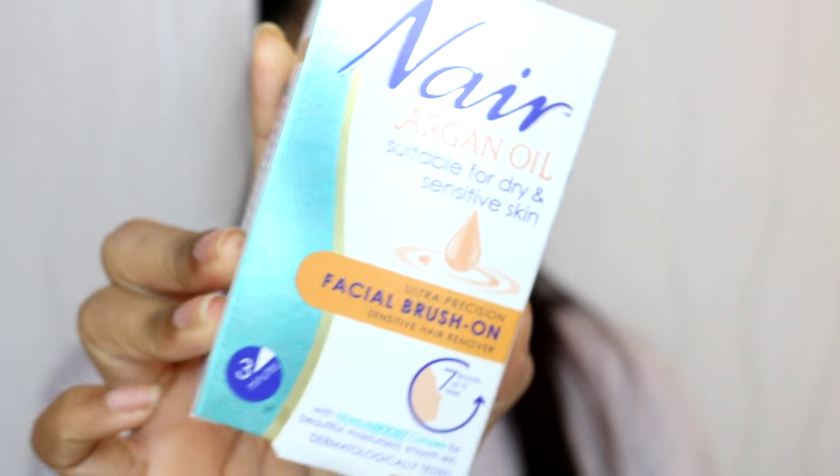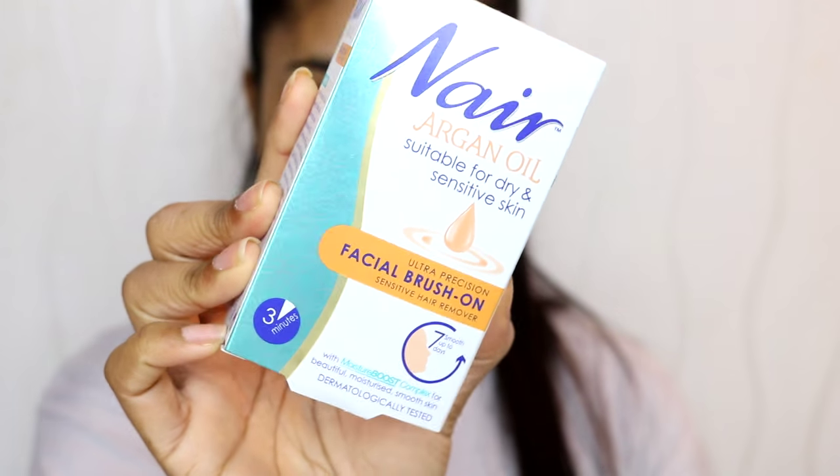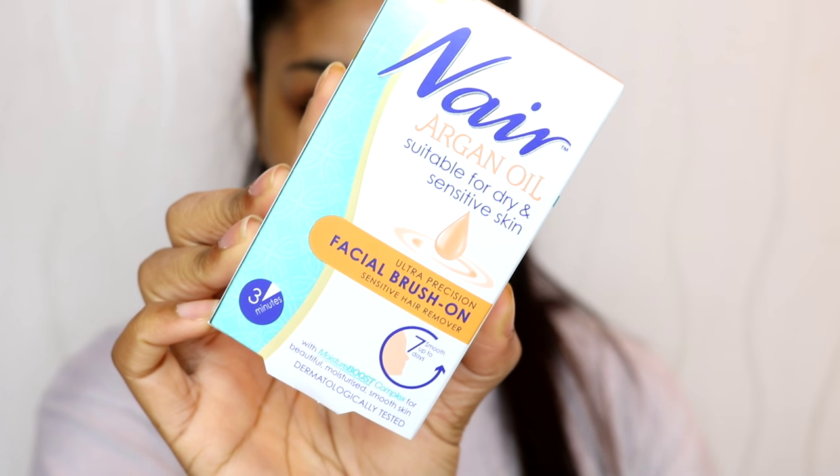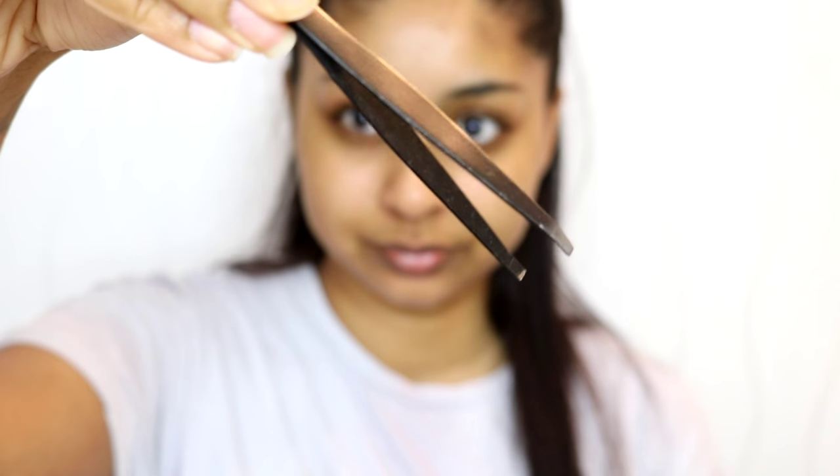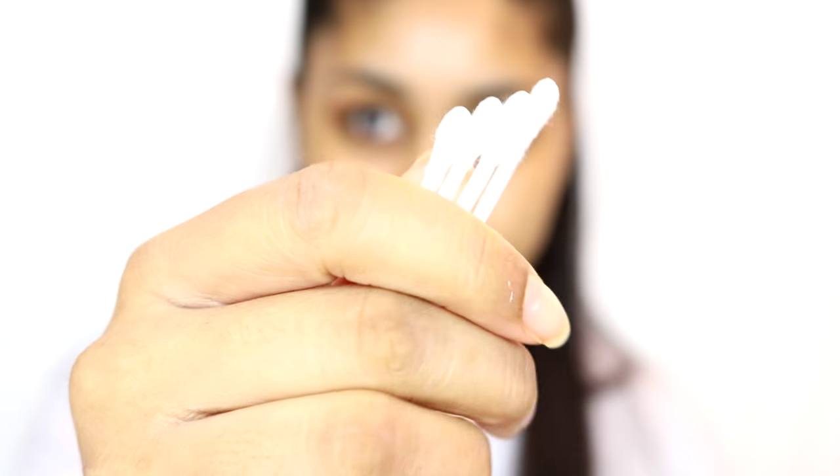We'll jump straight into this video and I hope you guys find it helpful. The first thing you're going to need is some hair removal cream — I like to use the Nair Argan Oil one. Then you're going to need some cotton wool pads, a pair of tweezers, and also some cotton buds.